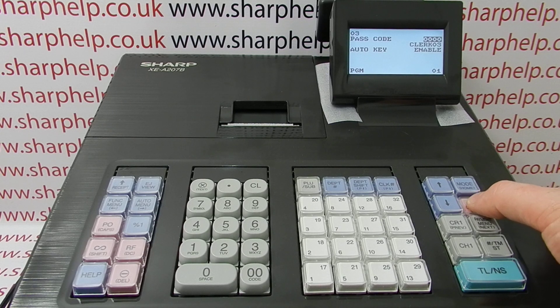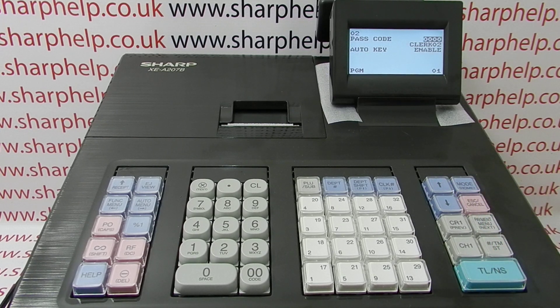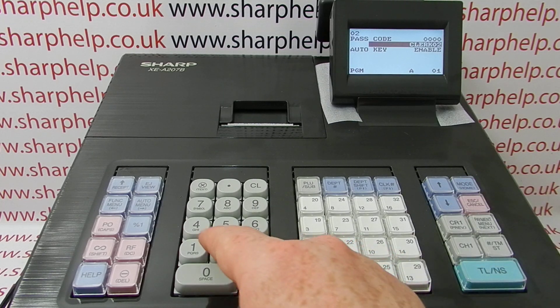Pressing TLNS takes you into Clark 2 — that's back to the main screen, and then TLNS will take you into Clark 2 where you can program in a name.